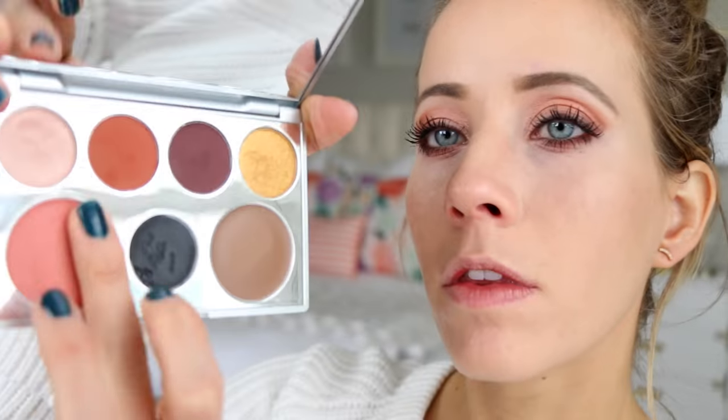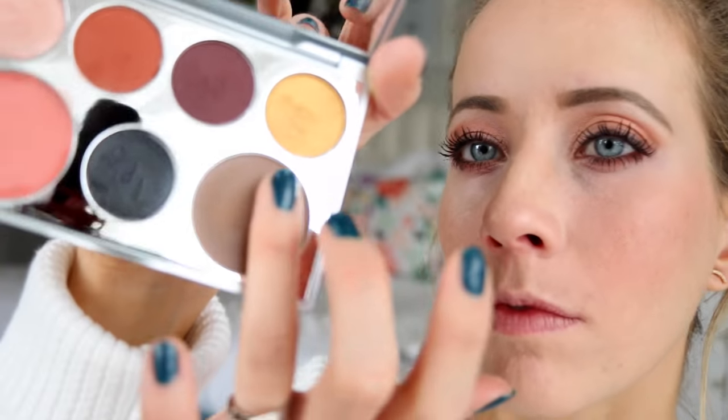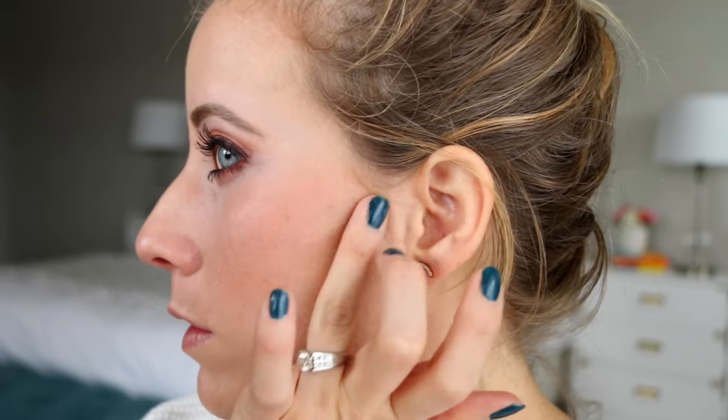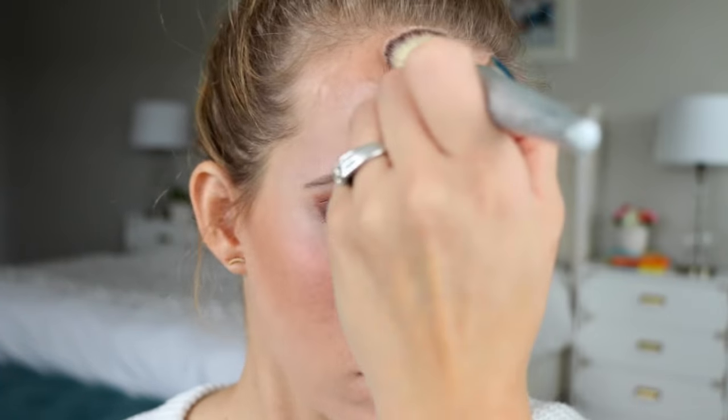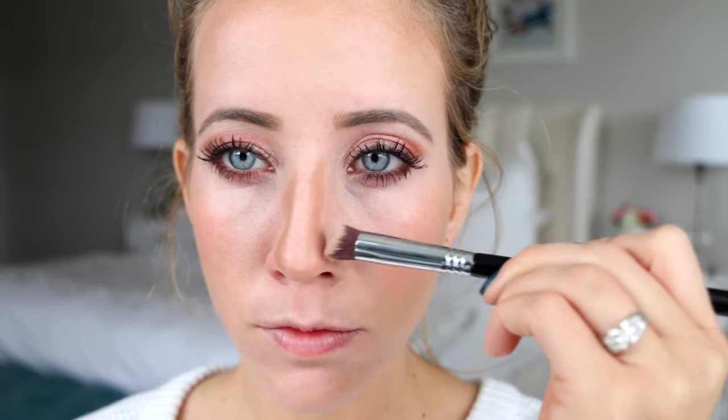Next I'm using the coral blush color from the Transformation palette and blending it into the apples of my cheeks. Then I'm taking the matte bronze color to contour — these are so creamy and blend really well so I'm mostly using my fingers. On my forehead I'm blending with the domed foundation brush — adding color here makes your forehead look a little smaller. Then I'm taking that contour color to my nose, which makes it look a little thinner, and blending with the 3D HD precision contouring brush from Sigma.